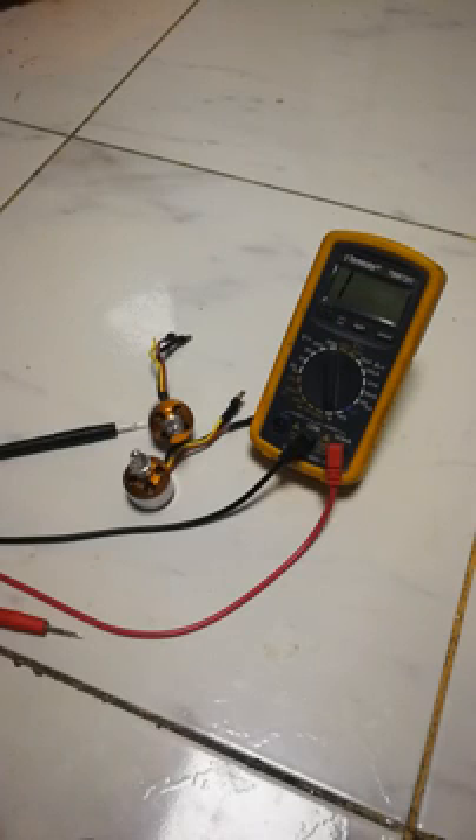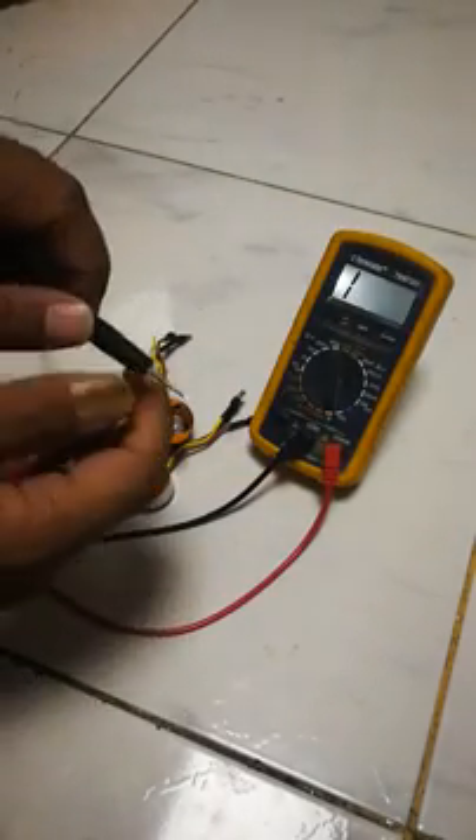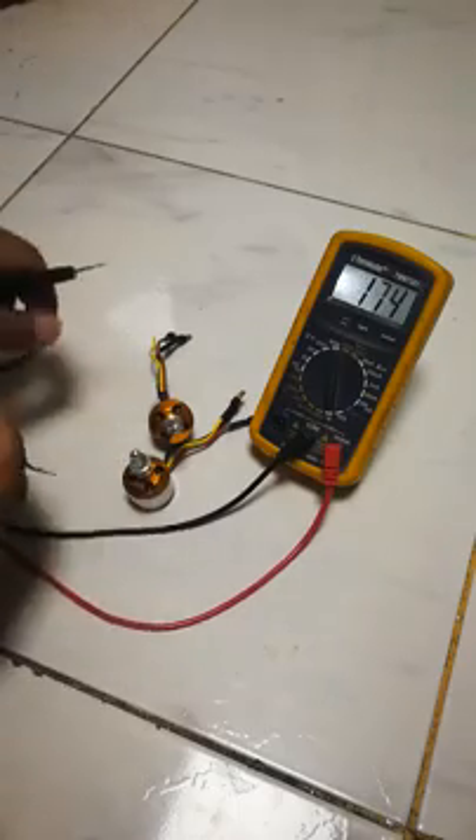So I posted on the RC India forum and one of the guys suggested that I check the continuity of the motors. I found the problem — it's pretty easy. You take a multimeter and put it on continuity mode.